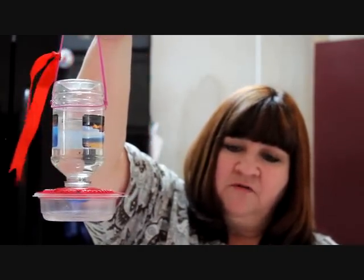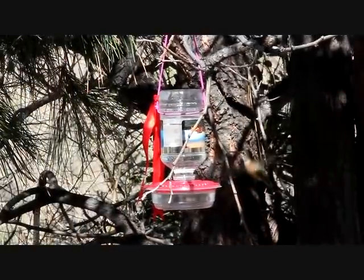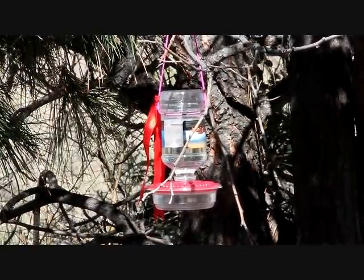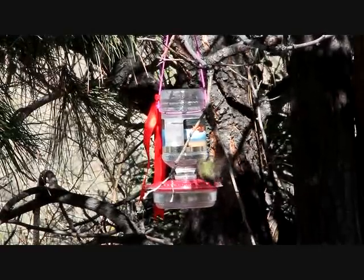So there's my hummingbird feeder and I will attach a little video of the hummingbirds that do come. Thanks for watching. Bye-bye.